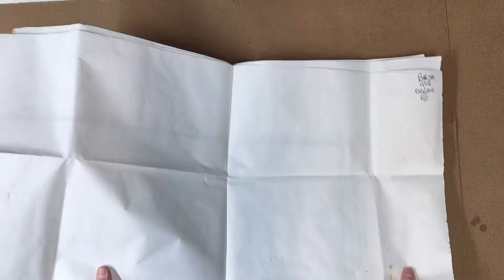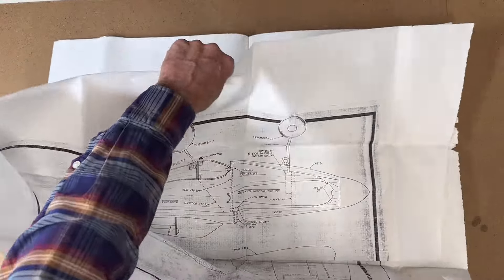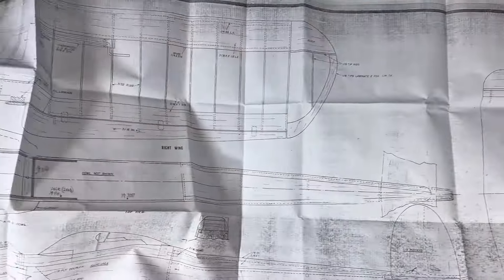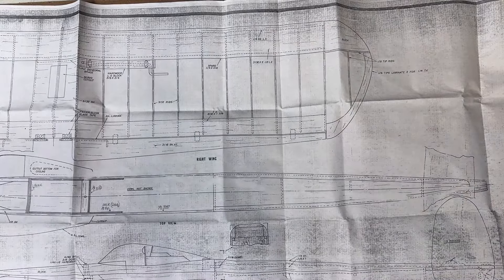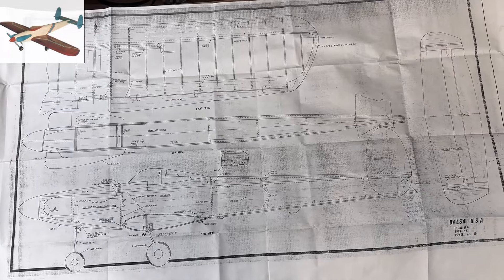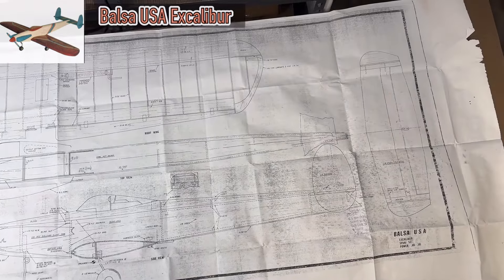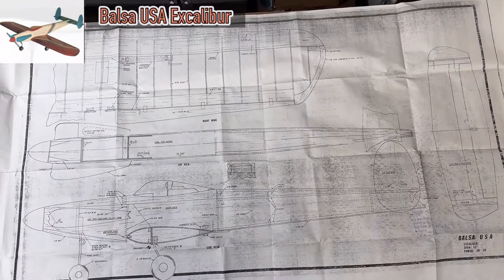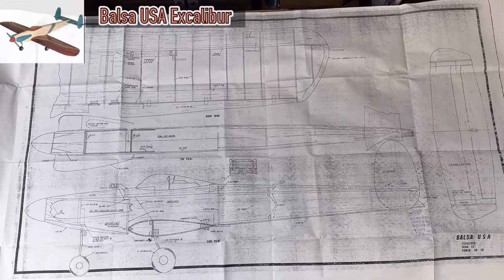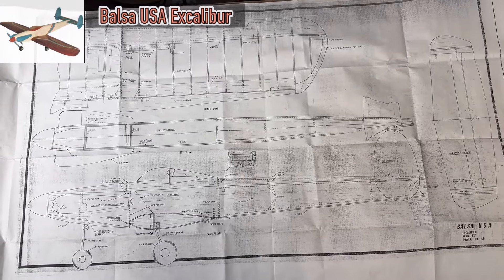Balsa USA Caliber - it's one plan sheet, and pretty big. Let me move my camera so we can see the entire set. I'm standing on a stool to get a whole shot of the plans - it's a pretty big sheet, looks like about three by five feet. I'll look from up here but then get closer because you won't be able to see the details from way up.